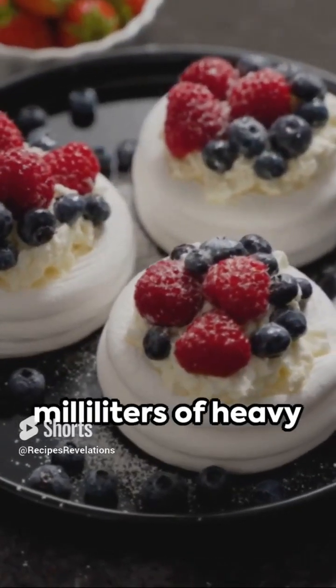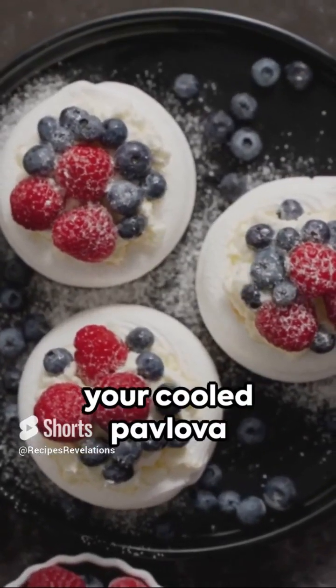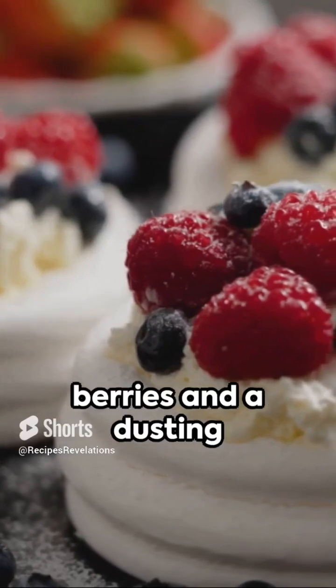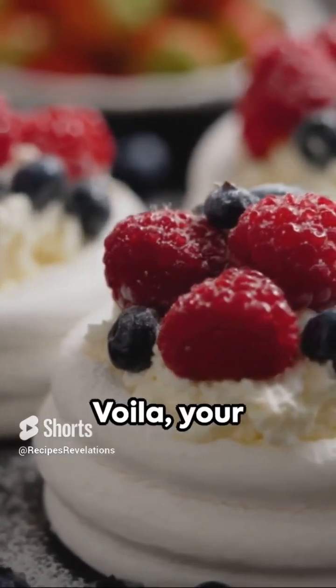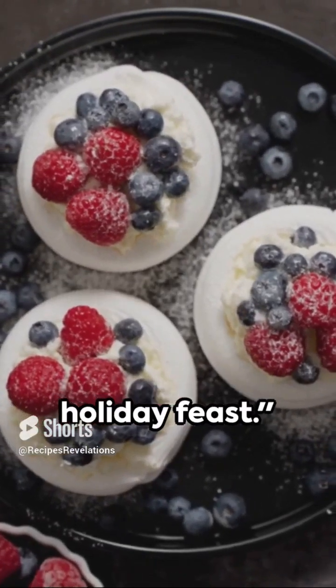For the topping, whip 200 milliliters of heavy cream until soft peaks form. Generously smother your cooled pavlova with the cream and crown it with an array of vibrant berries and a dusting of icing sugar. Voila! Your Christmas pavlova is ready. This dessert is sure to be a showstopper at your holiday feast.